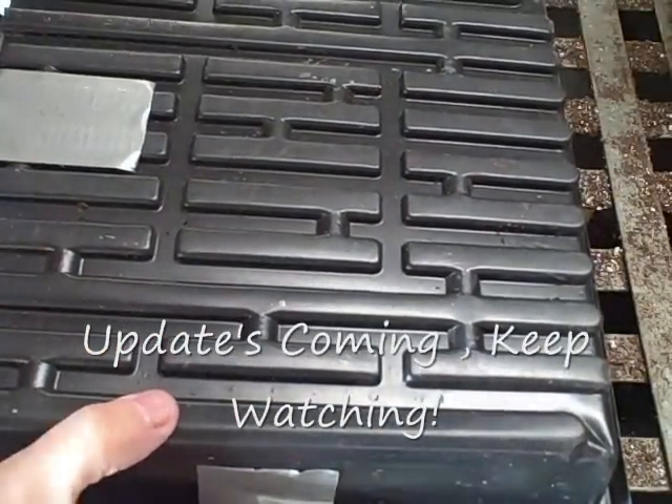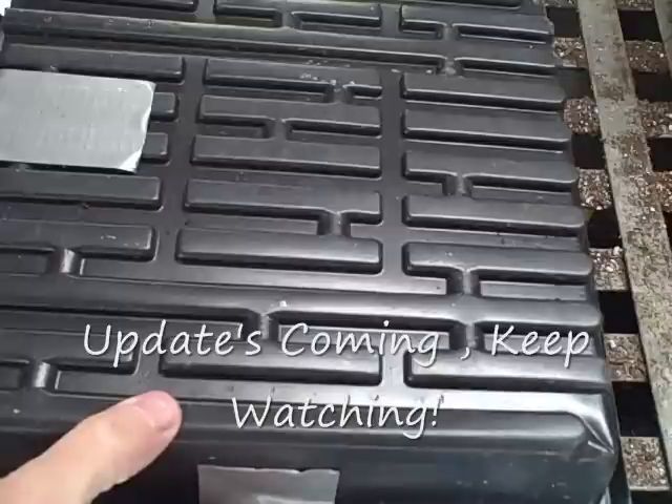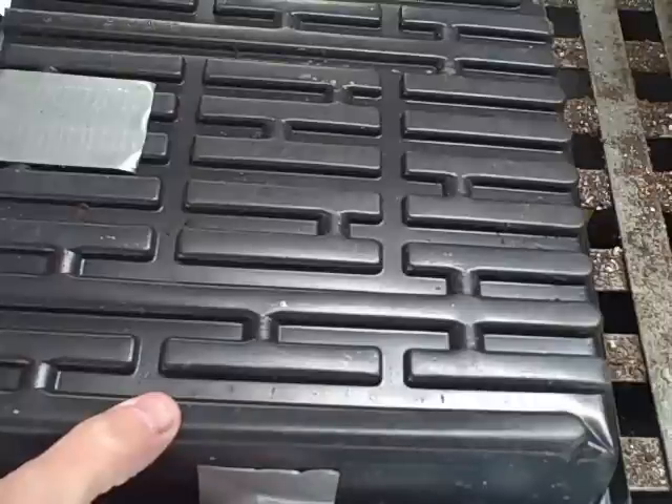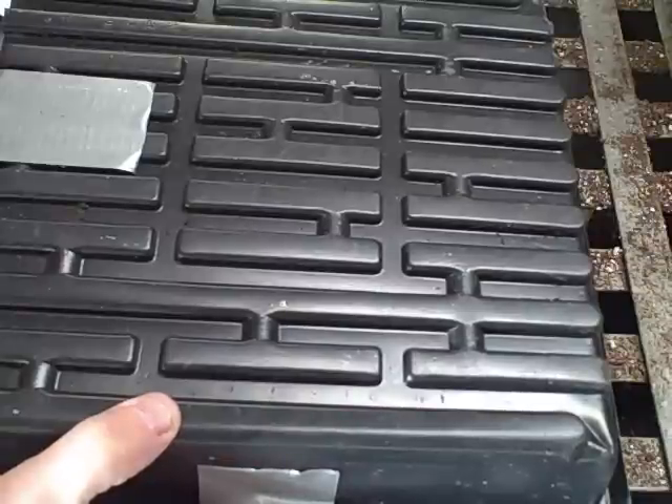Thanks so much for watching today on growing the Black Eyed Susan vines. I'll keep you updated on how they're doing and will do an update on how they're growing as we go along. Black Eyed Susan vines — beautiful, wonderful plant. Never have too many problems with it, and it's a very popular plant that everybody likes to grow.